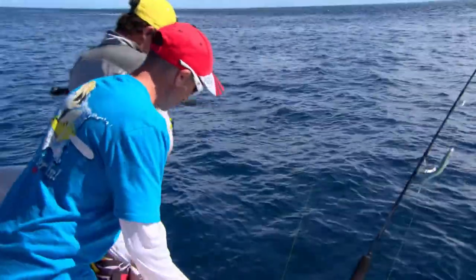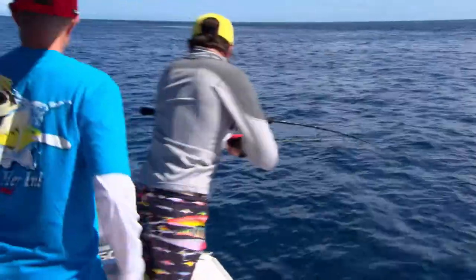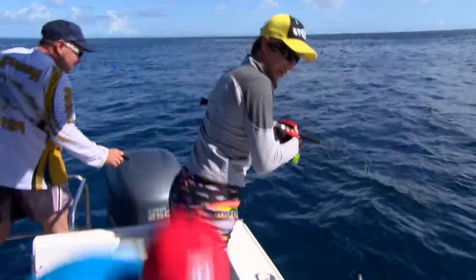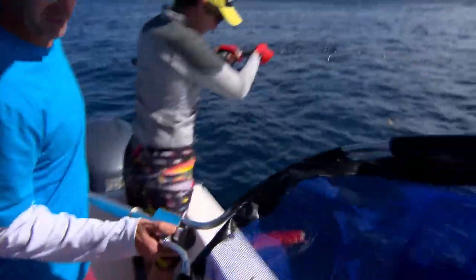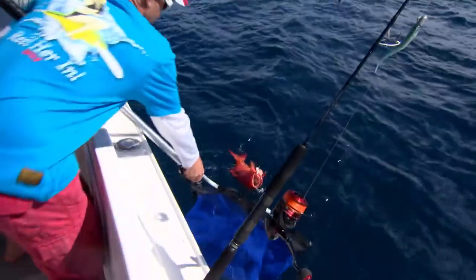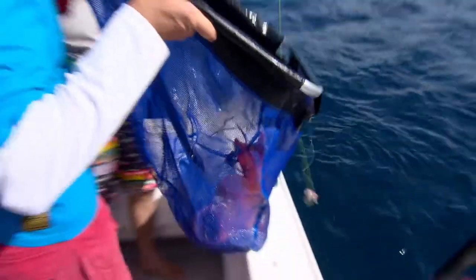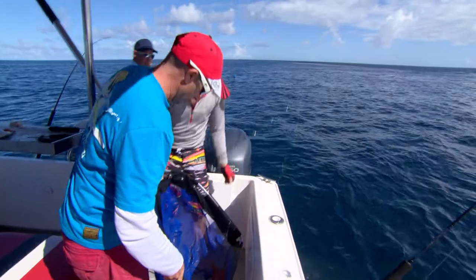Felt like a snag — I thought you were a snag, Grekkie! Very big trout. Oh, what a trout. Beautiful trout. Look at the size of that thing. How good is that? That is a whopper. What a beautiful coral trout, Grekkie. Well done, mate.